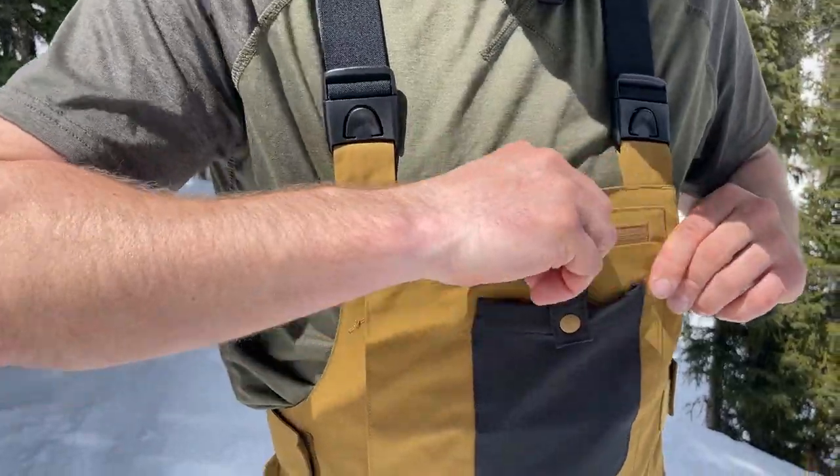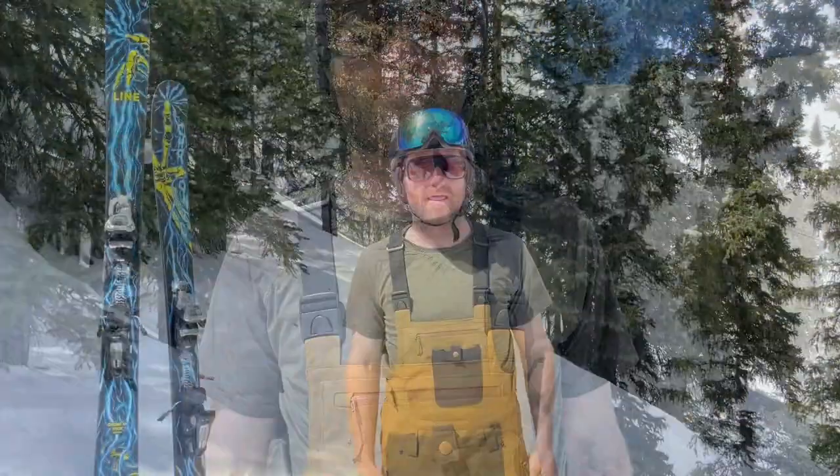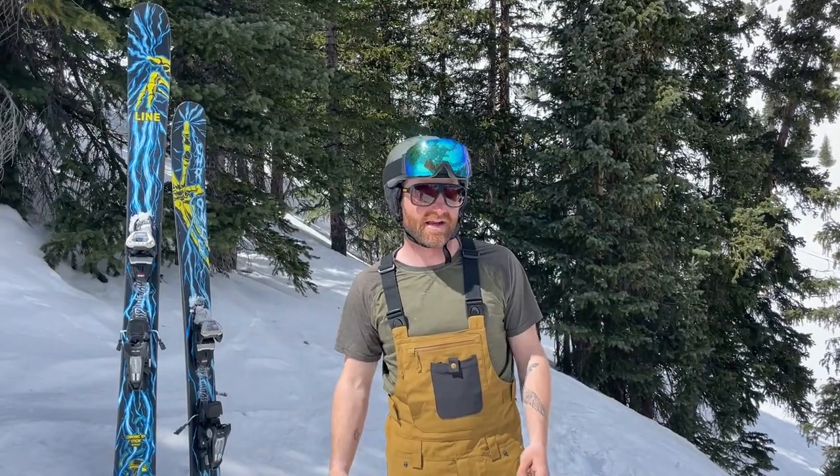So yeah, that's the Fly Low Baker bib — awesome piece. It's available in a whole bunch of colors. Our staff — I don't know, 80% of them own it — and a lot of our customers love it. You can find it at powder7.com, at our HQ in Golden, along with all the rest of our outerwear selection and a bunch more from Fly Low. See you on the slopes!